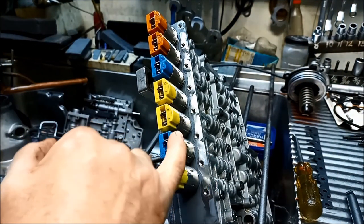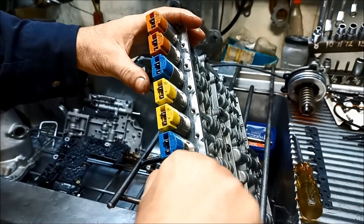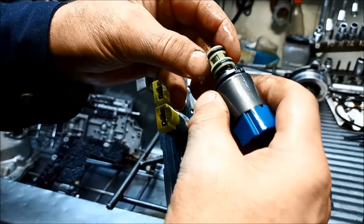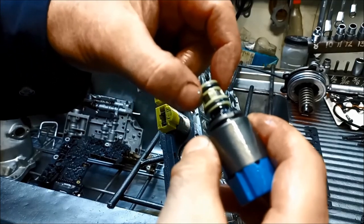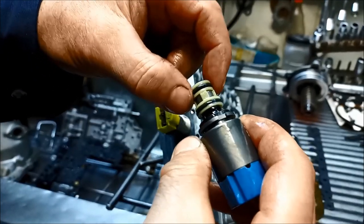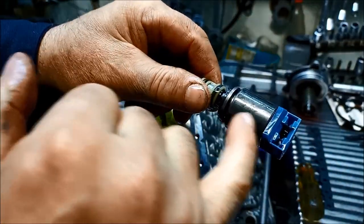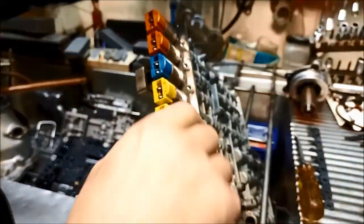So we've got: yellow, blue, yellow, yellow, blue, orange, orange. You can see the O-rings have flattened out. You won't get a fault code for a leaking solenoid — you'll only get a fault code for an electrical issue with the solenoid, so you've got to be aware of that.